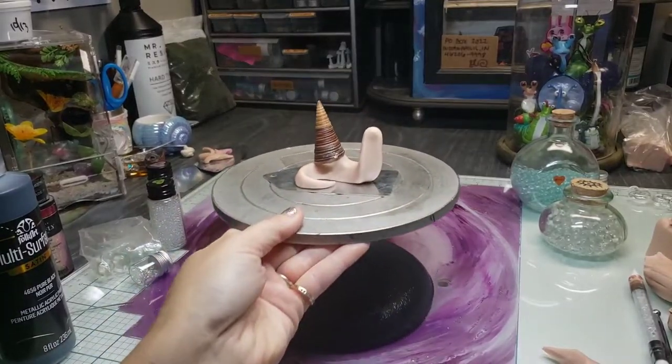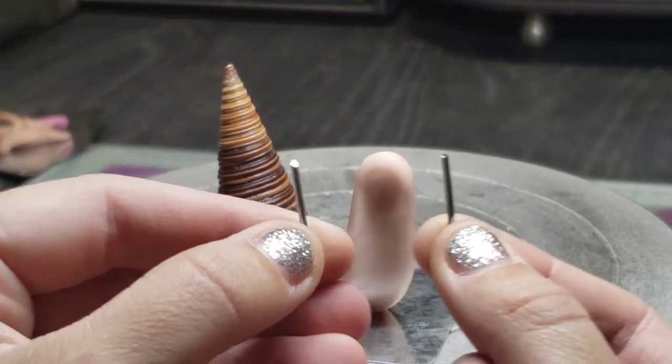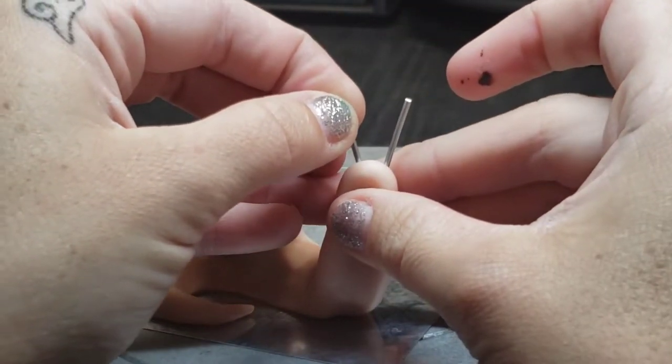The cleaner the line, always the better. So I'm going to take some more of our electric fence wire and use that as the support structure for our eye stalks.